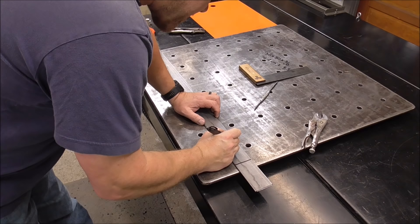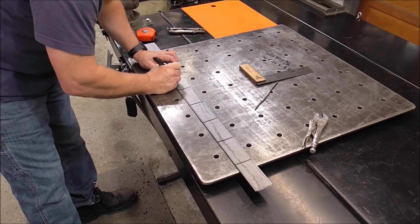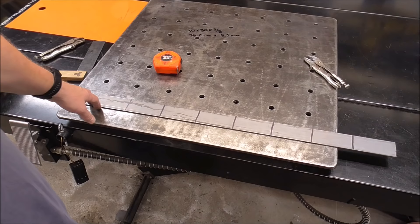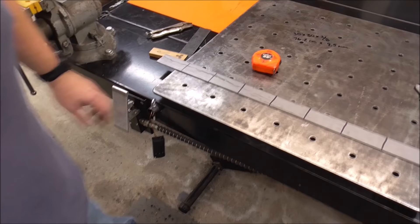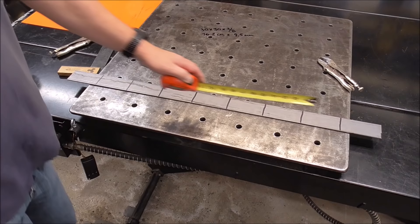For the purposes of this video, I'm going to take my scribe mark and put a black magic marker over it so you can see it better, then put a scribe through the marker. You won't have to do this for your own table, but it shows better on camera. Now I would focus on these marks from here inward — these are the lines that help you determine where you want your holes and how to set up the table so it's balanced equally.